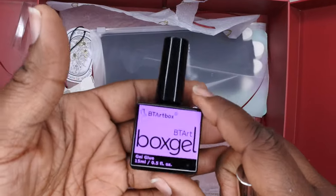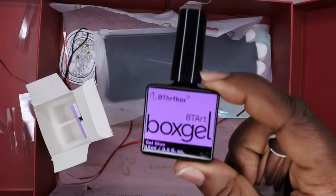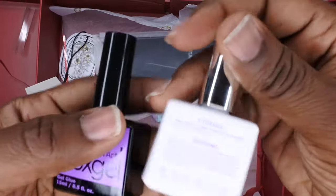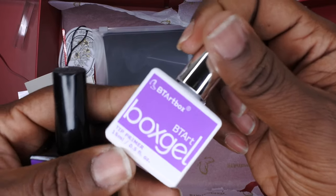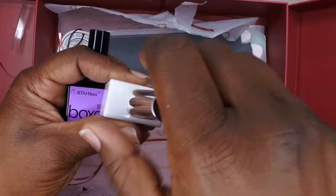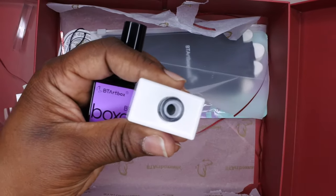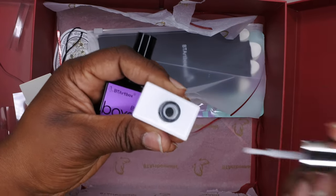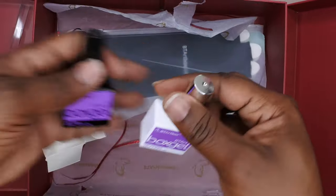They also sent the gel glue, so if you want to apply the nails with gel glue you can use this as well. And there's a nail tip primer — I actually don't have a primer from BT Art Box so it's nice to have this. It smells like alcohol. Really sweet that they included these.